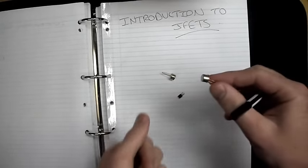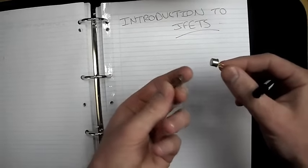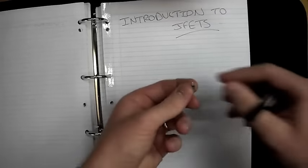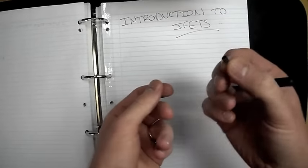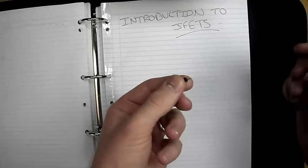I've just got a couple of examples here. There's your metal can varieties — it's got three pins or three legs, just like the BJT. And I've got a smaller one encased in a plastic housing, again with three legs. So we're going to go into the theory of operation of these JFETs and see what we need to do in order to get them to operate.